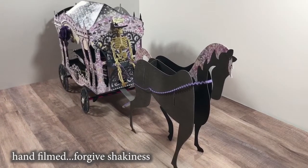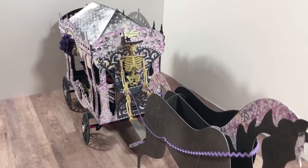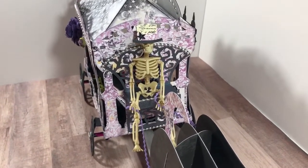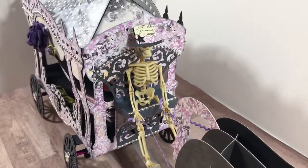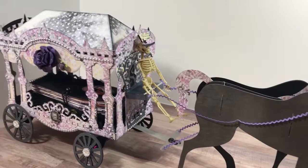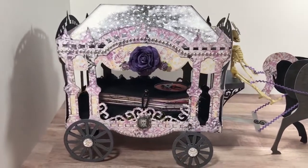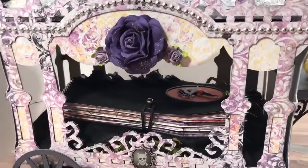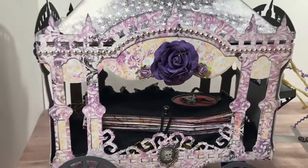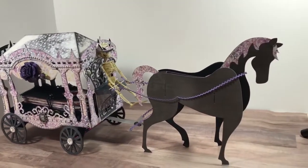The project I created today was an old-time hearse and horse, as well as a coffin journal. The project was so big I had to film it in a different location to fit the whole thing in view. I created a 3D horse, leading into Mr. Skeleton who is steering, and I made a cute little top hat for him, then we go into the hearse itself. Now let's take a closer look.